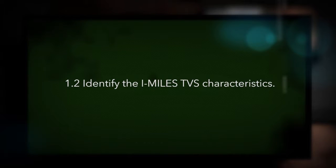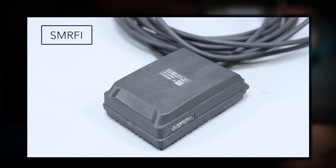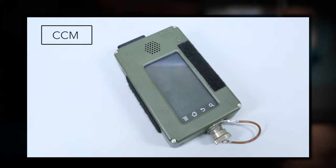Identify the iMiles TVS characteristics. The iMiles TVS system consists of the Vehicle Kill Controller, VKC; the Vehicle Kill Mast, VKM; the Serial Module RF Interface, Smurphy; the Vehicle Detector Module, VDM; the Small Arms Transmitter, SAT; and the Crew Control Module, CCM.